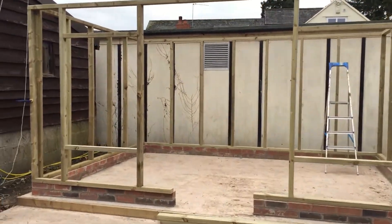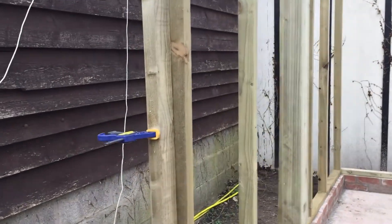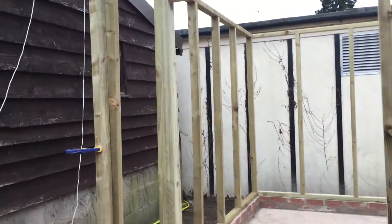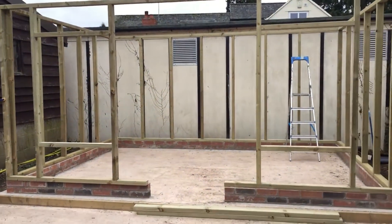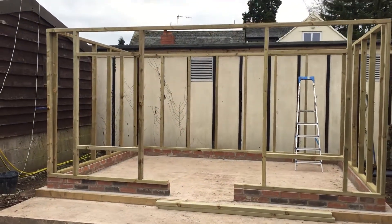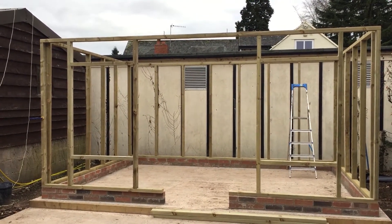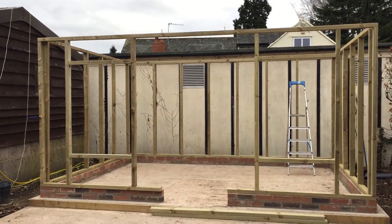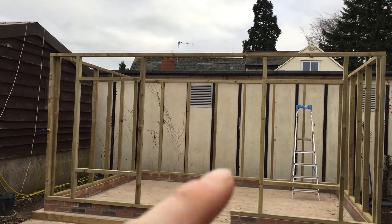I've just lifted round the front — the framework for the front — and I've just clamped it, so it's just held loosely. That's how I've been doing it really: just clamping them all together, adjusting them until they're in exactly the right position, and then screwing them together. I'll do that with the front section, and then obviously the door frame will go in here.